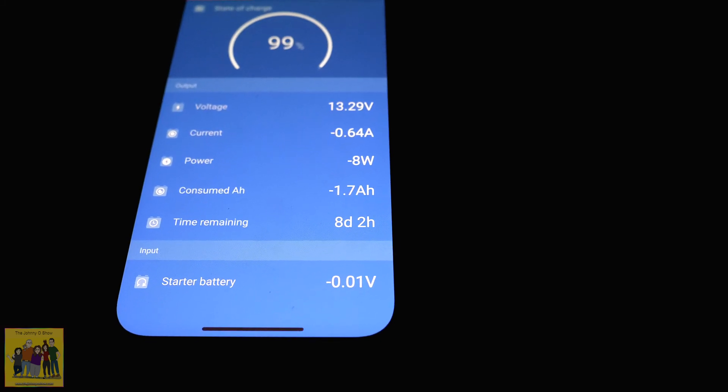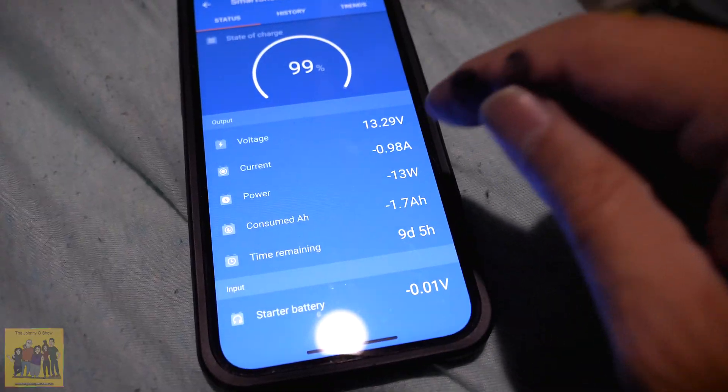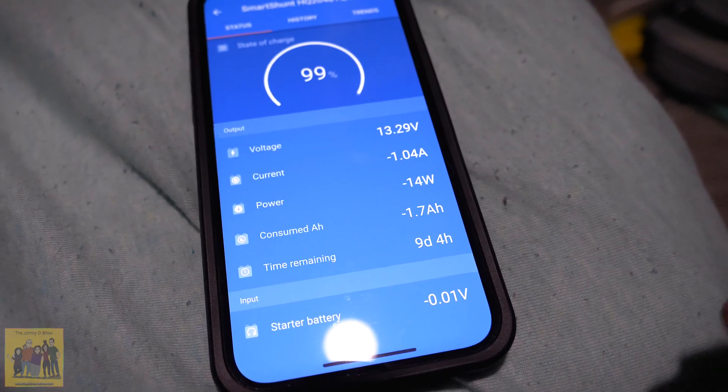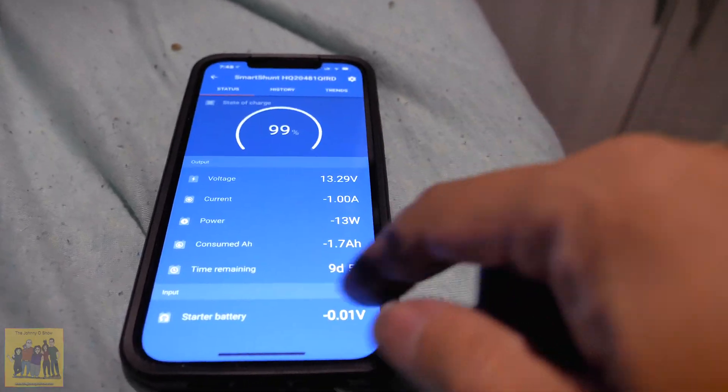That's the culprit right there — still not 0.3, it's 0.6. I bet I know what that extra 0.3 is: the shunt itself needs power. The stereo in standby was drawing about 0.3 amps, and the shunt has Bluetooth and all that, so I can see it drawing 0.3 amps. With the light on we're at 1 amp; with the light off the shunt is still using 0.6. That means the light uses 400 milliamps, which is about 4.8 watts — that's about the number I came up with the other day.